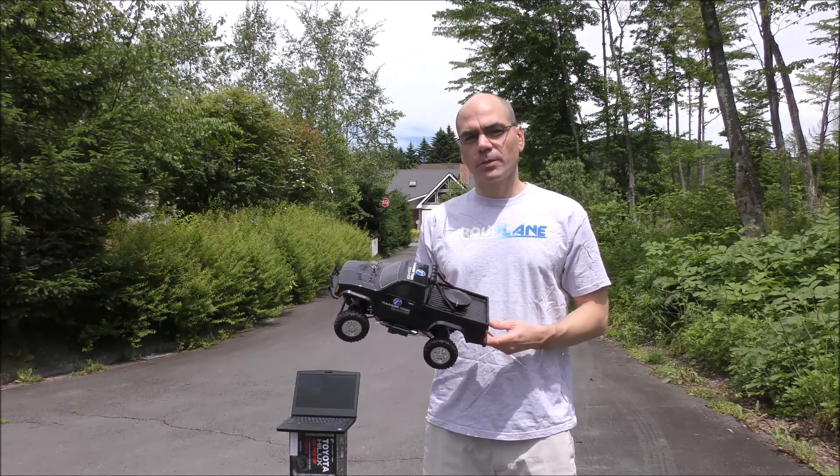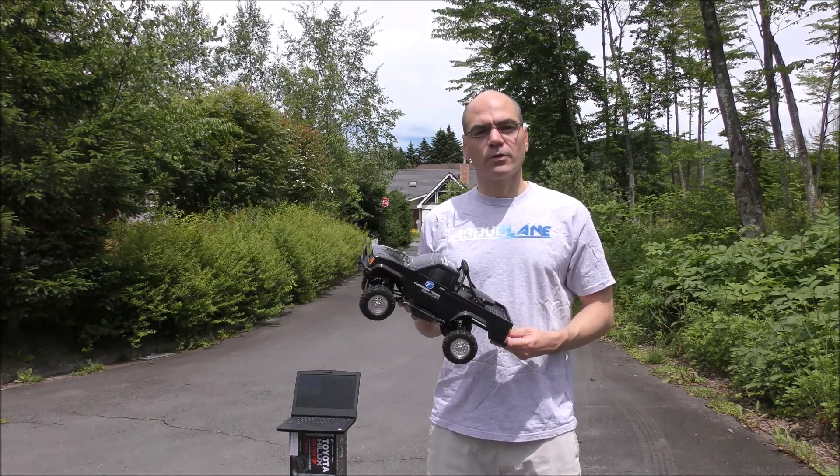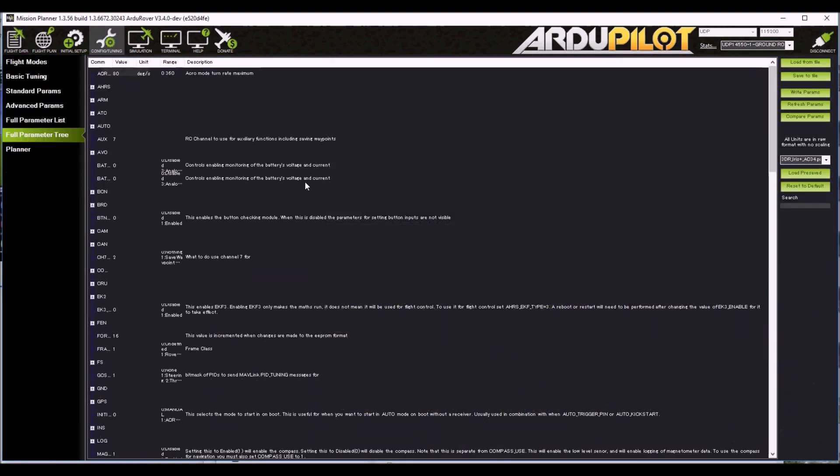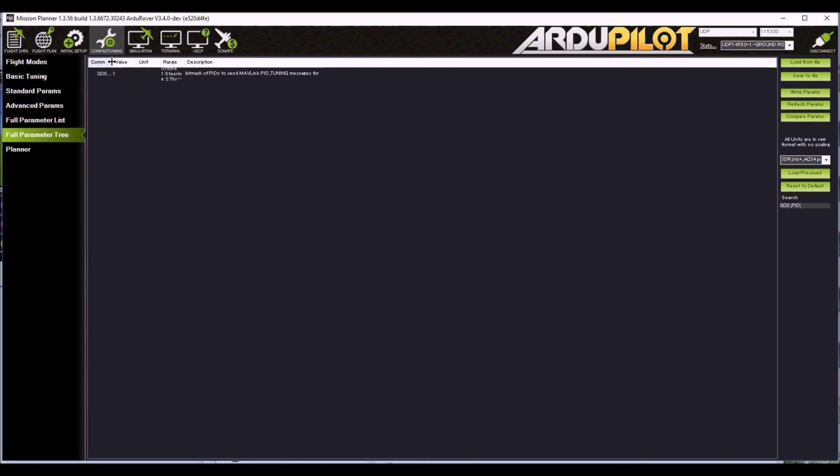The transmitter is the Futaba transmitter and the ground station is Mission Planner. In order to see the desired and actual turn rate in real time, connect the vehicle through telemetry, then go to the config tuning screen. In the search box type in GCS PID, and you should see the GCS PID mask — set this to 1 for steering, then press right.